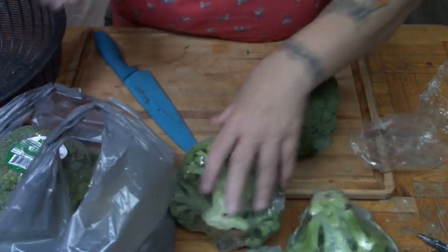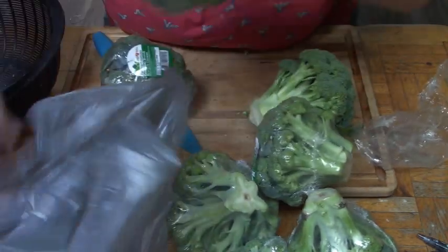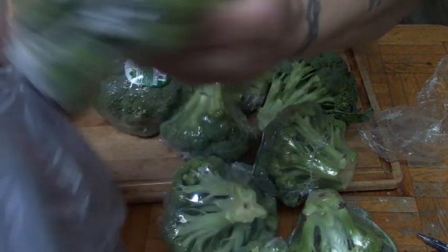I think I have ten of these, I asked for ten. Four, five, six, seven, eight, nine, ten. Good lad. All right.